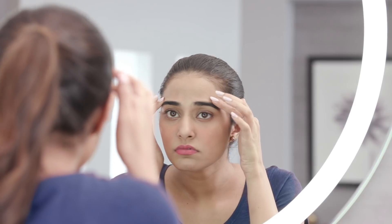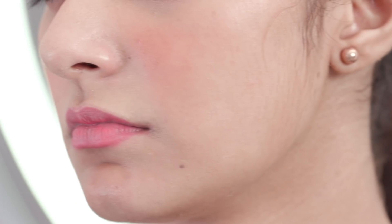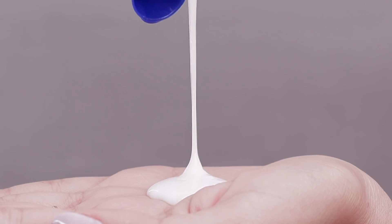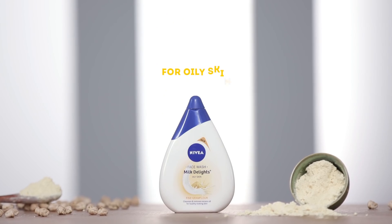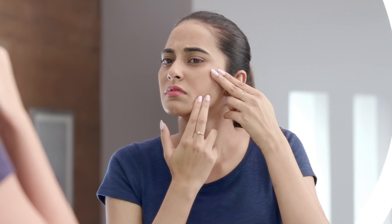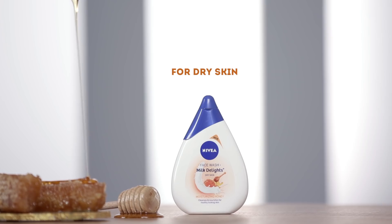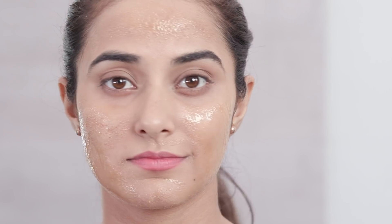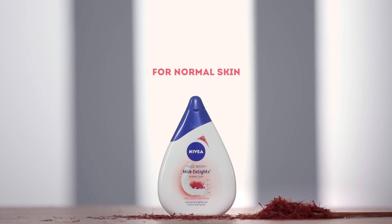Every skin type has its own quirks and so you should opt for a cleanser that's suitable for your skin type. If you have sensitive skin, look for something that has soothing and anti-inflammatory properties, such as Nivea's Milk Delights Caring Rose Water Face Wash. Someone with an oily skin type should opt for a product that helps control sebum production and clears out the impurities from the skin. If you have dry skin, choose a product that has ingredients with moisturising properties like honey. And if you have normal skin, then choose products that nourish from within.